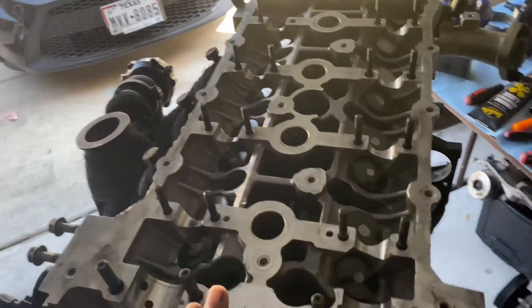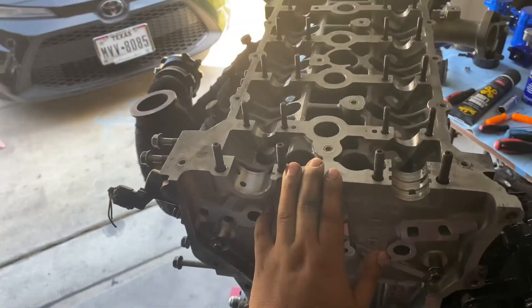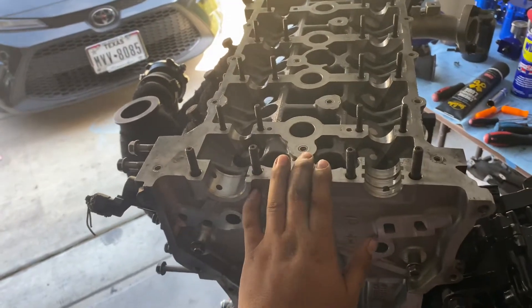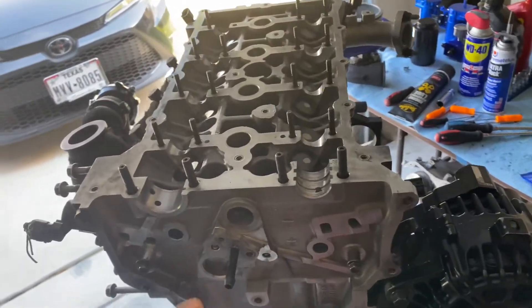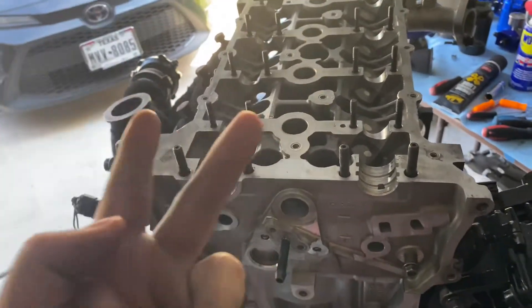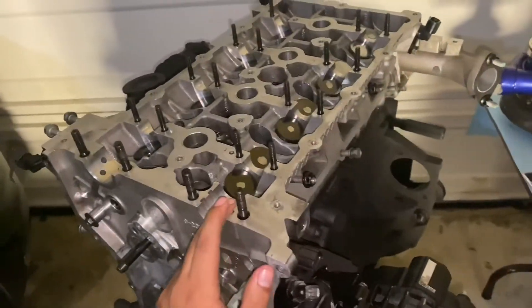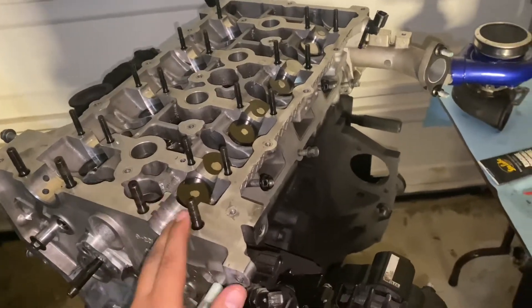The heads are torqued in place at 90 foot-pounds. Now I'm going to show you guys how to check your valve clearance. Checking valve clearance can be pretty tricky, especially if it's your first time doing it. I'll go ahead and explain why it's important, how to do it, and how to get the correct measurements. I'm going to grab my intake cam and show you how to check the valve lash.